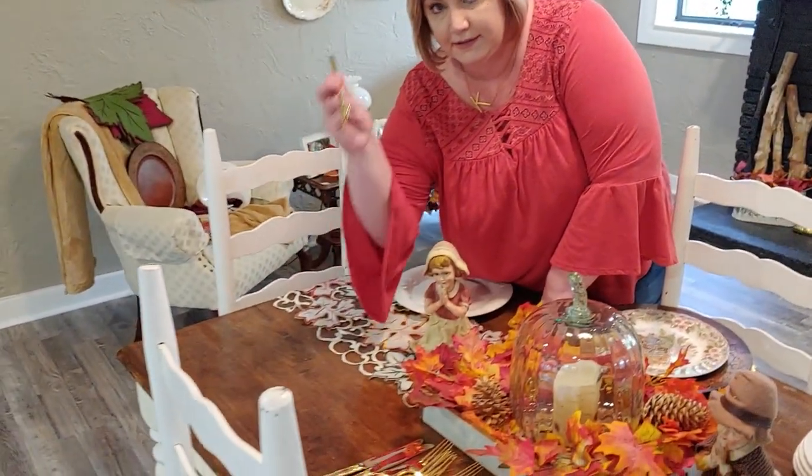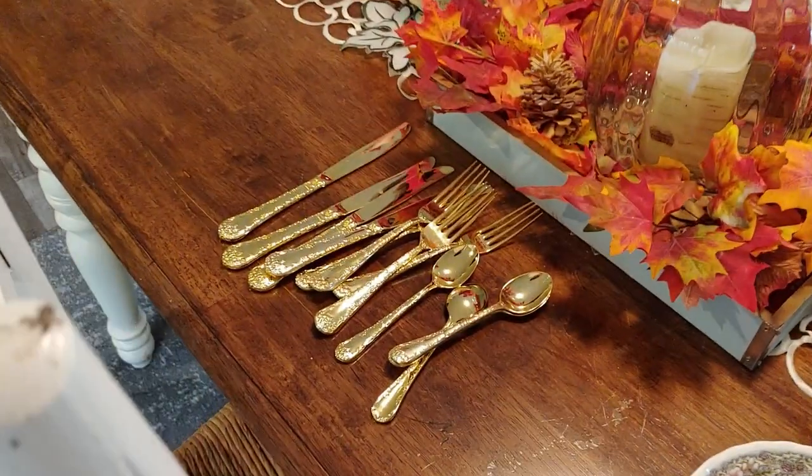Today I'm going to be using my Thanksgiving dishes with a busy pattern and also a white plate. I'll show you how to set your flatware — I'm using my gold silverware today, but you don't have to use fancy utensils. Hobby Lobby and Dollar Tree have beautiful, affordable options. I'm also going to be using some napkin rings today, though you don't have to have them.